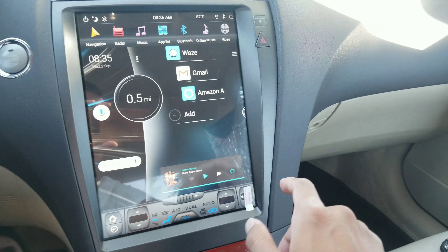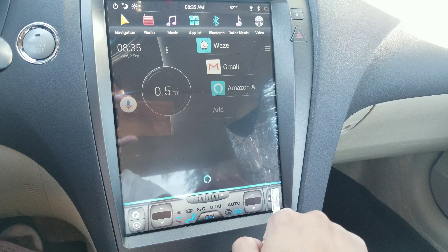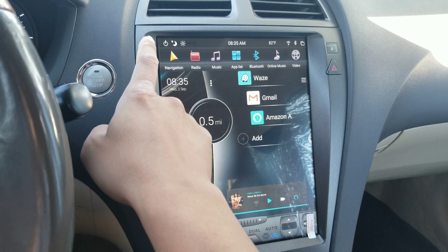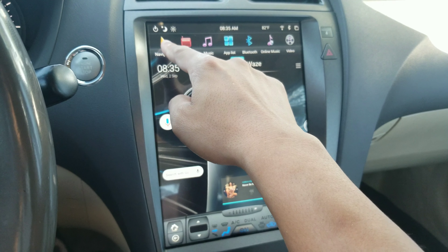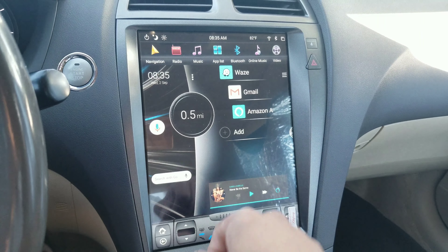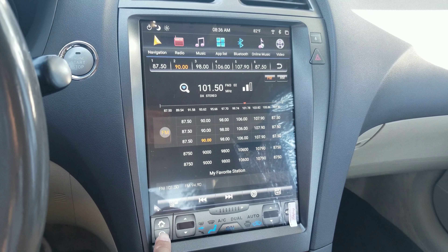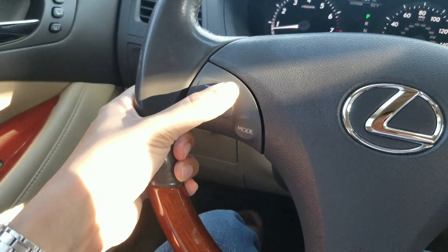What's today's date? Wednesday, September 2nd, 2020. Okay, that works. You also have Alexa — what's today's date? Today is Wednesday, September 2nd. I also have navigation — I have Google Maps as the default navigation, and if I want Waze I have it down here too.